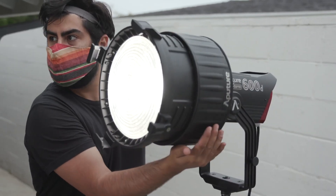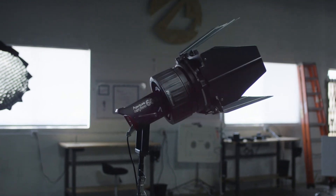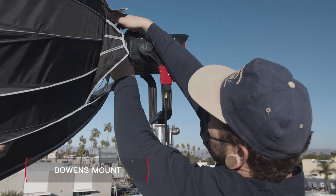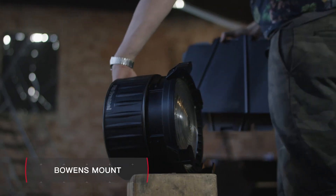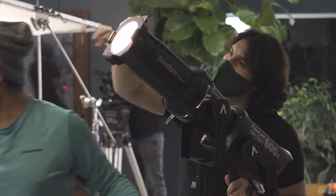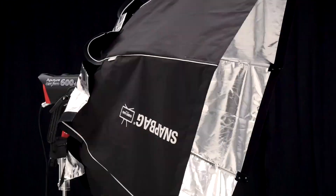The 600D Pro features the universal Bowens mount, making it not only compatible with Aputure's modifiers like the F10 Fresnel, Light Dome II, Spotlight Mount, and Lantern, but also a universe of accessories from names like DOP Choice and Chimera Light.